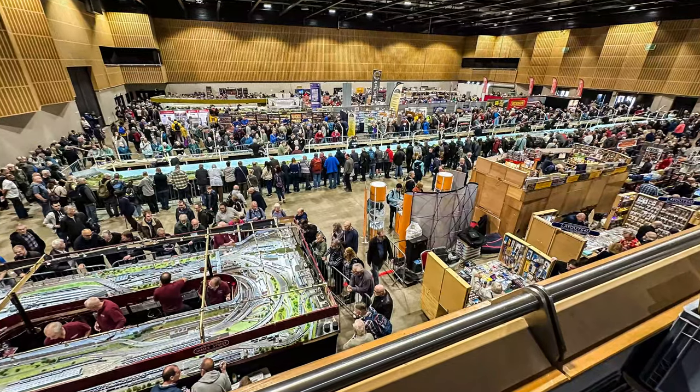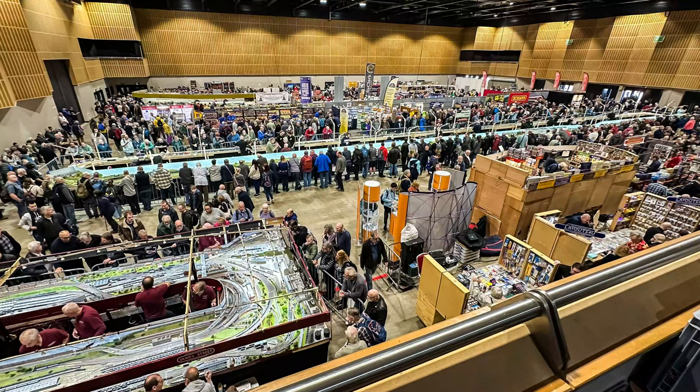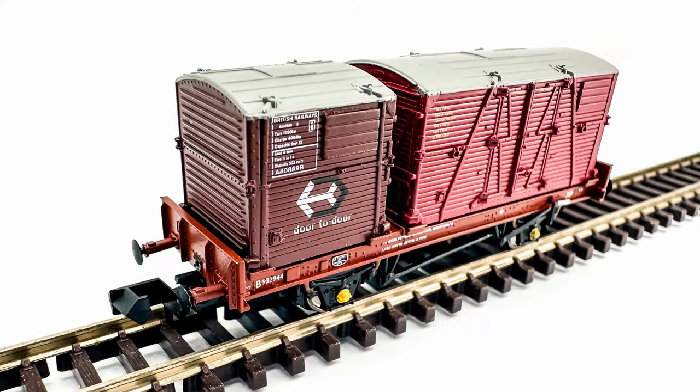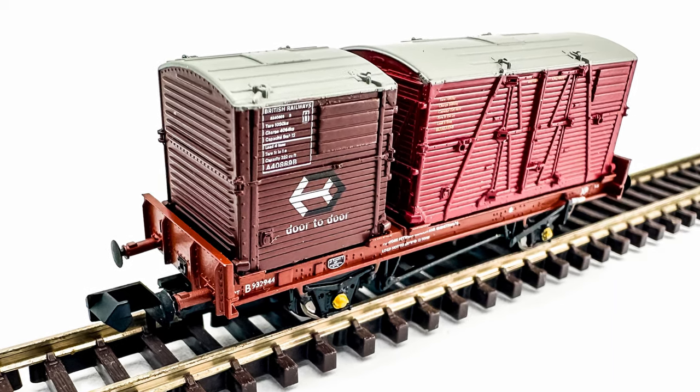I purchased my triple pack at the Great Electric Train Show for the bargain price of £68. But while the RRP is around £88, they're currently retailing for around the £78 mark. At £78, that's £26 per wagon, which is around about the going rate for a detailed N-gauge wagon at the moment.